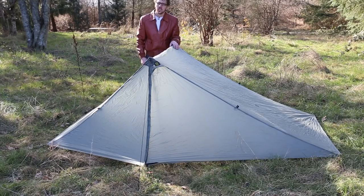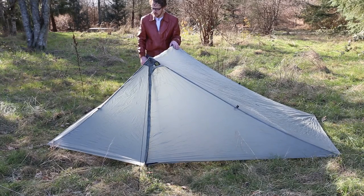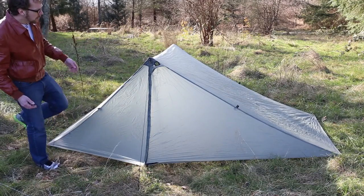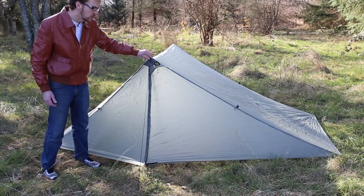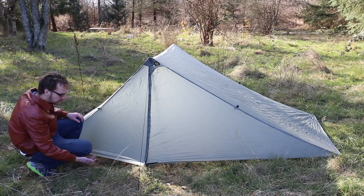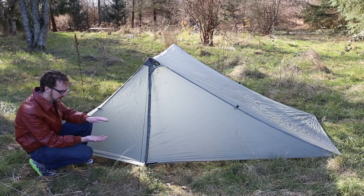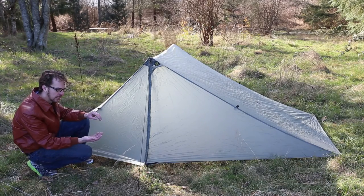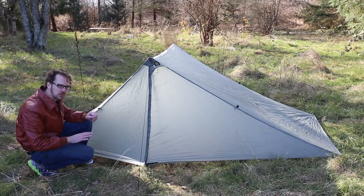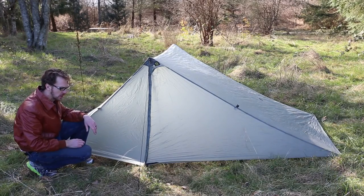Another important note: if you're struggling with condensation, pitch the tent higher — just extend your trekking poles and leave a little more gap underneath the tent. At some points we had a gap like that underneath the tent, and this allows air to run underneath and circulate through the tent, so you don't get the problem with condensation. Thanks for watching — feel free to ask me any questions and subscribe for more updates.